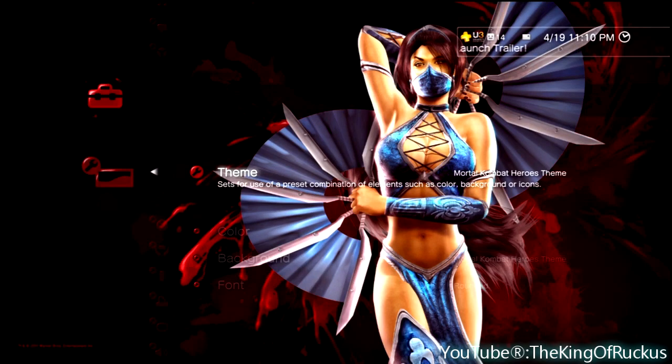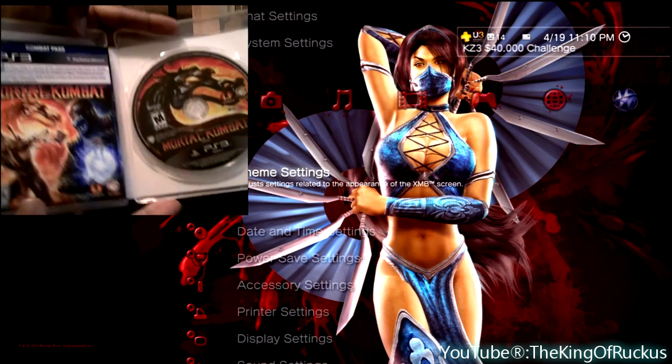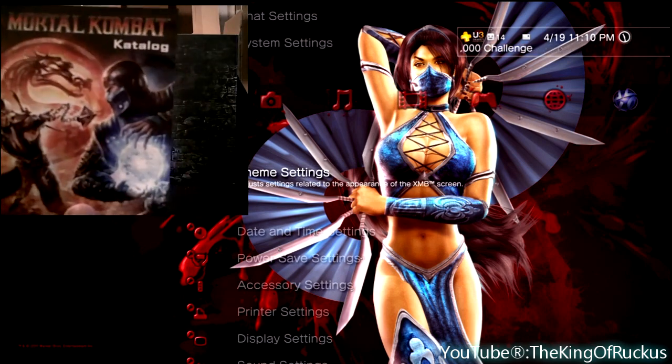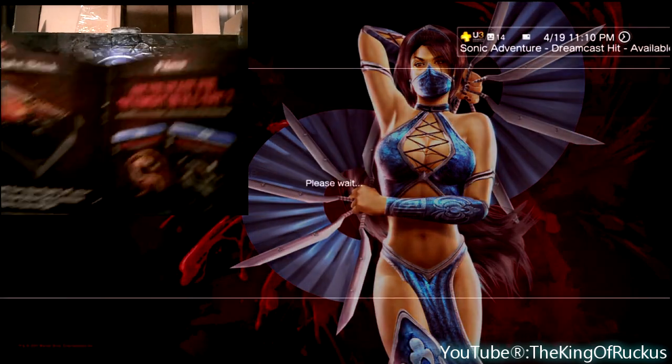Hello everyone, it's the King of Ruckus. I'm going to be doing a quick unboxing of the Collector's Edition of Mortal Kombat for the PlayStation 3. I know there's a lot of unboxing videos out there already, but I figured I'd do this one quickly and hopefully show you some stuff you haven't seen in the other videos.